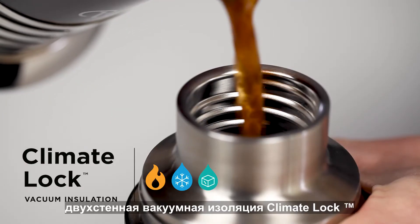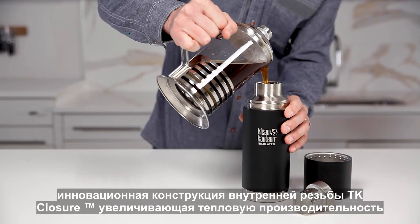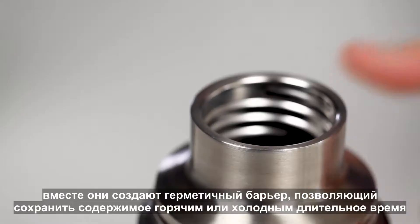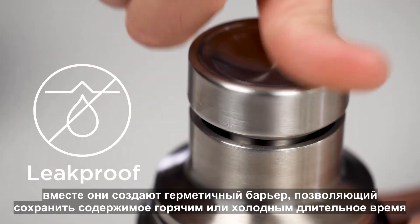In addition to Clean Canteen's award-winning Climate Lock Double Wall Vacuum Insulation, the TK Pro features our new TK Closure internal thread design and innovative TK Pro cap. Together they create a leak-proof insulated barrier that locks in heat or cold.